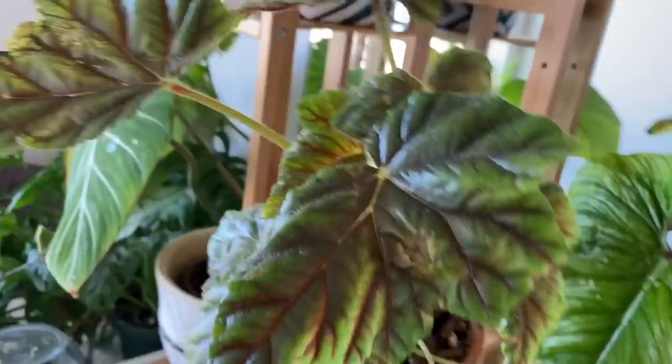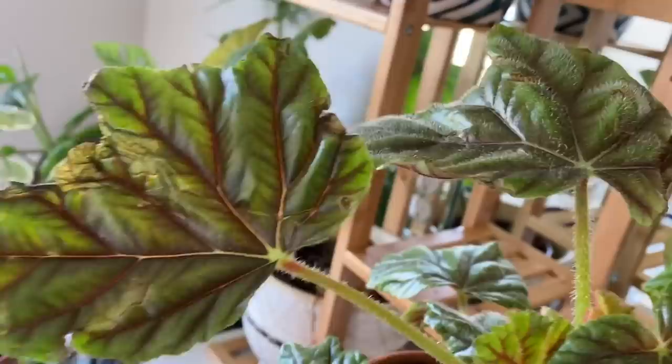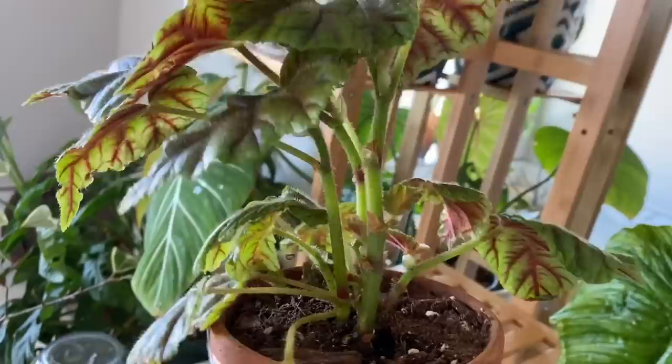This is definitely one of my top favorite begonias in my collection. And while we're here, I'll show you another favorite — Begonia metallica. Some leaves are a little dry from shipping since I ordered it online, but the leaves have a really cool shape. What I especially love is the undersides — the veining is bright red and it's so freaking pretty.